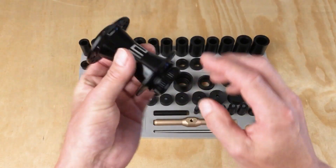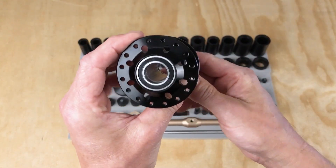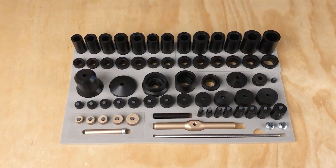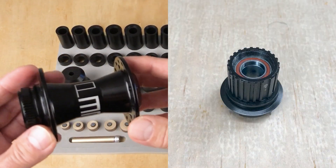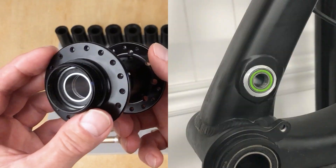A BSB configuration is where you have a bearing, a spacer, and another bearing. This is common in hubs, free hubs, and suspension, like on either side of a seat post or in a linkage.